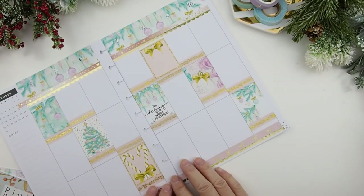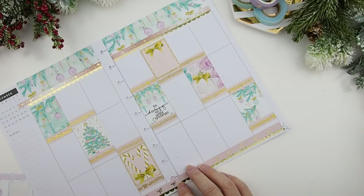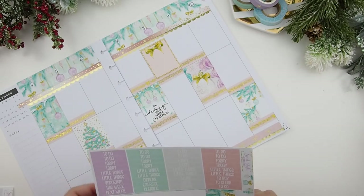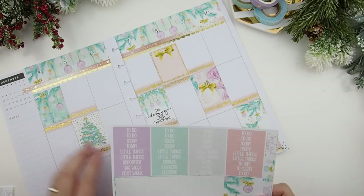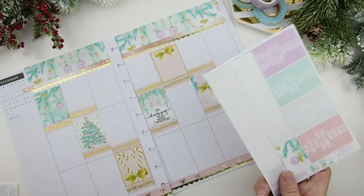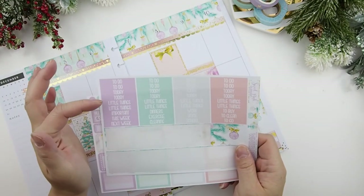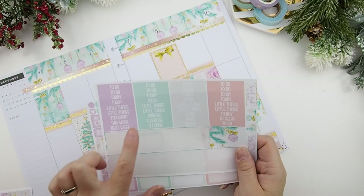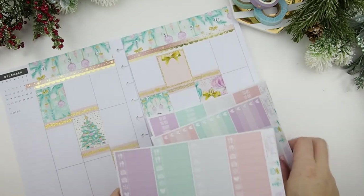Look, guys, it's already looking like Christmas — I love it! I love this kit, I love the colors. She did a very good job picking out the colors — the pink, the purple, and the green. I didn't want to go traditional red and green this year for any of my spreads because I did that last year. Next I usually like to do my meal plans or to-dos. She does have to-dos, headers, important, dinners, exercise, cleaning, next week. I'm glad she has next week because I like to use that. She also has meal plan stickers.